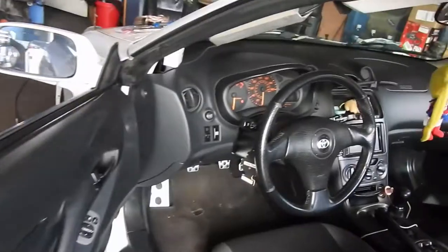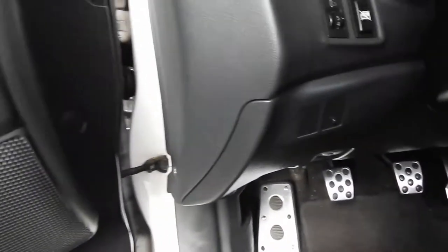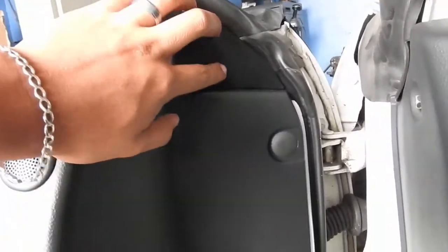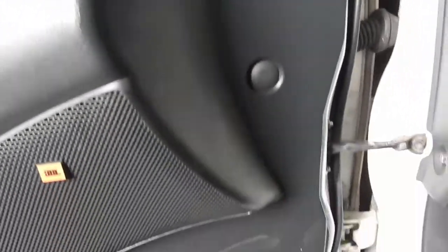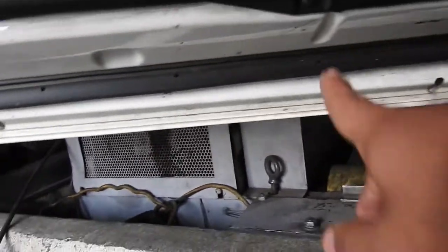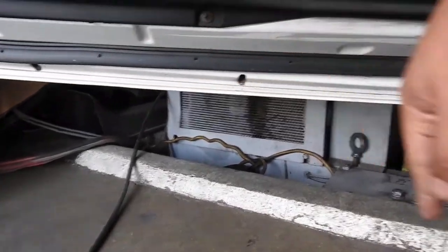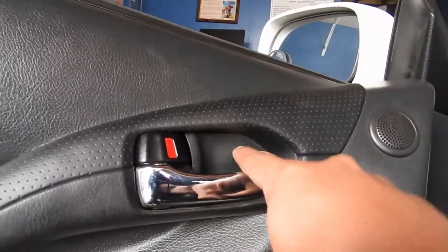Let's get to it. Taking off the panels right here — it has two size 10s, one here and one over there, and it just clips. Down here you have to remove this one — it's just a clip. You remove these covers, there's a Phillips or size 10 in there. Then you've got two in the bottom, and another one down here, and one behind this cover. The rest is just clips.